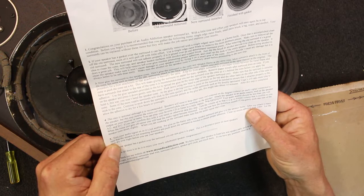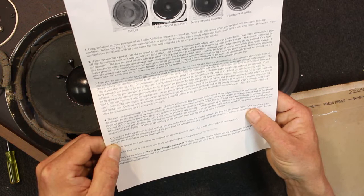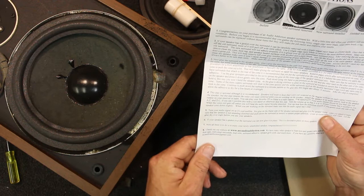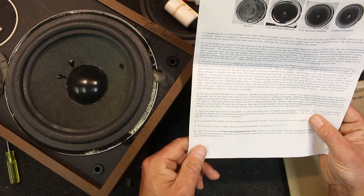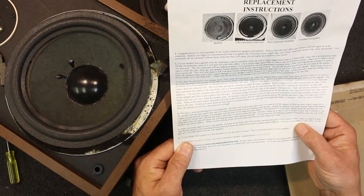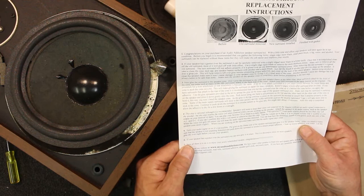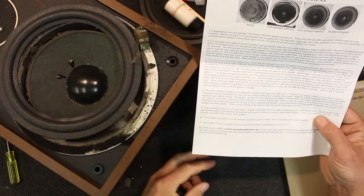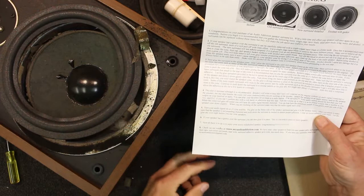Turn your audio signal on so it's just audible, put glue on the frame side of the speaker surround and glue it to the speaker frame. After you attach it, make sure the speaker is not sounding distorted — push down the surround as needed to ensure it's completely bedded onto the metal basket. Clean up any excess adhesive with water and let the glue dry overnight before you use them. If your speaker had a gasket over the surround you now glue it back in place, but some speakers have a cardboard gasket you can just glue back on.